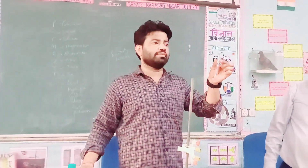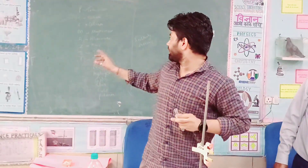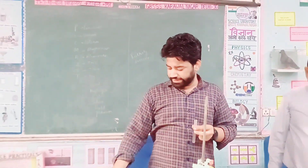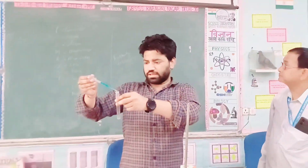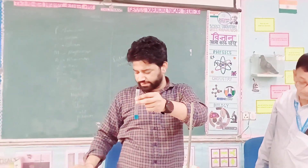This is Zinc, Sulphate, Aluminium. We will tell you which metal is more reactive and which is less reactive. First, we take copper sulfate solution, which is blue in color.